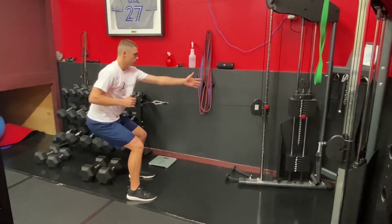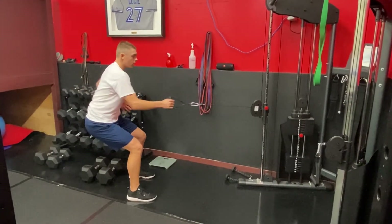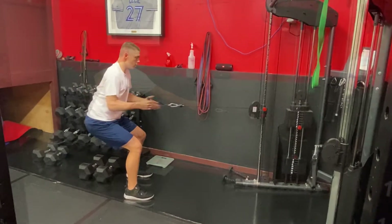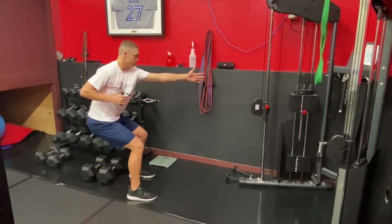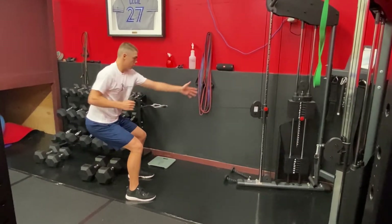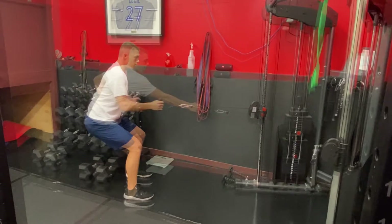This next exercise is a standing cable row plus opposite arm reach. I'm going to start in a quarter squat, as you can see here. The athlete is going to reach forward — see how he reaches — that shoulder blade moves along the ribcage, and then the athlete rows it back.